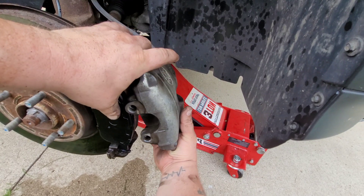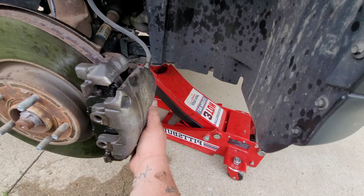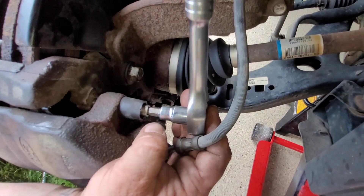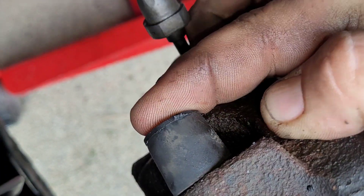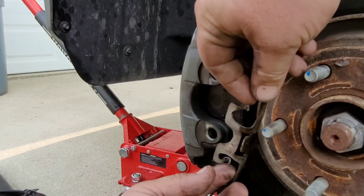We've got our new pads on. Putting our caliper back on. Go ahead and put the caliper pins back in — just a nice, easy job. Let's tighten this up, snug it down. Be careful not to strip it out. Go ahead and put the caps back on — it keeps the dirt out and keeps them from getting rusted. Now we've got to put this clip back on.